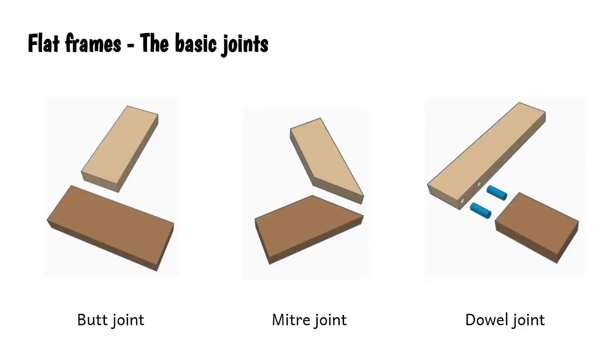Let's look at the basics for flat frames. The butt joint - by any measurement a rubbish, weak joint - but it's very easy to make. It's simply pieces of wood cut at 90 degrees so that the ends are square and glued together. Very, very weak joint, but easy to make.